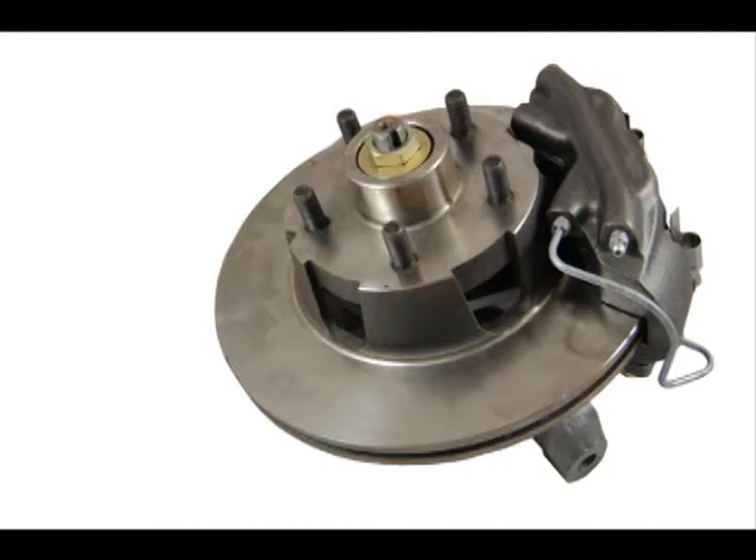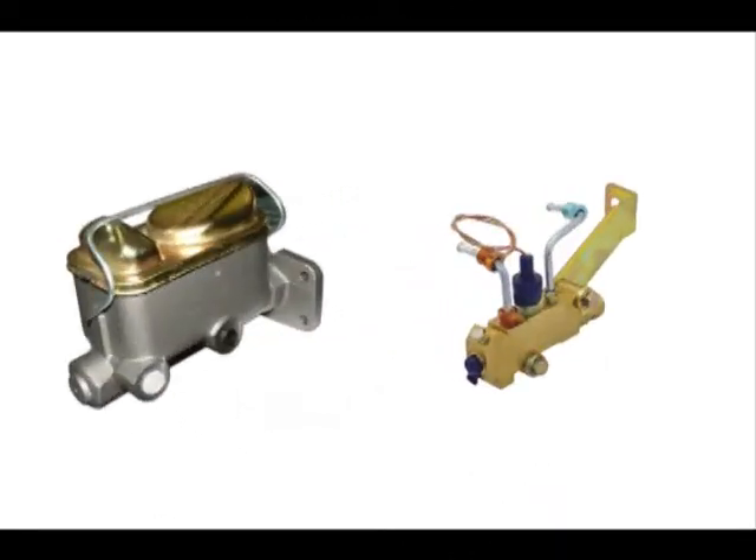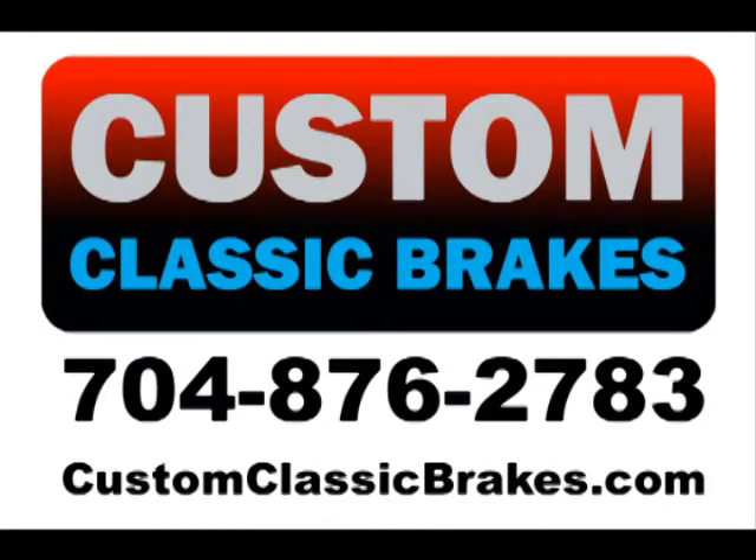The only thing that remains is the process of connecting the supplied caliper hose to your hard brake lines. If you require a disc brake master cylinder and proportioning valve, we can supply those also. For more information, call 704-876-2783 or log on to customclassicbrakes.com.